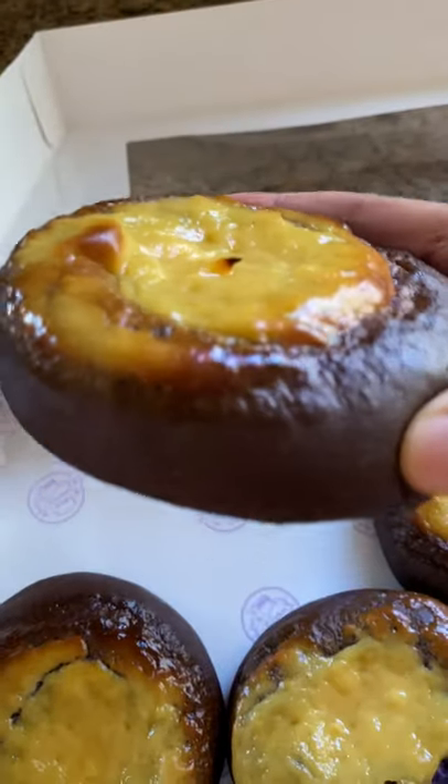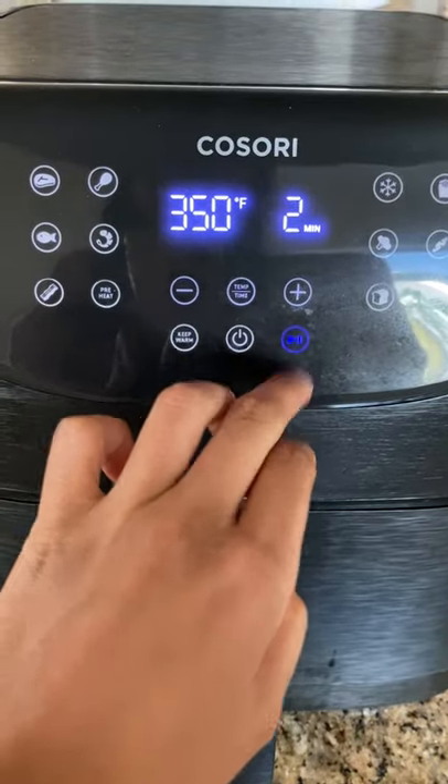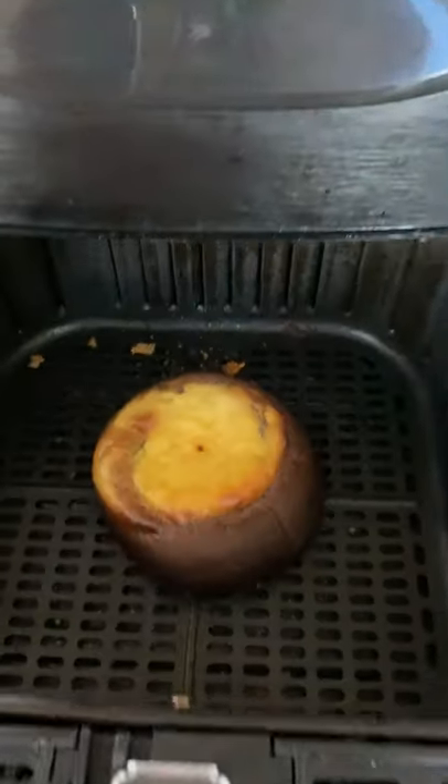It's made with egg yolks, condensed milk, and sometimes crushed nuts. It makes for a thicker, creamier, and sweeter custard. But I loved having it on top of this bread because it ended up not being too sweet.